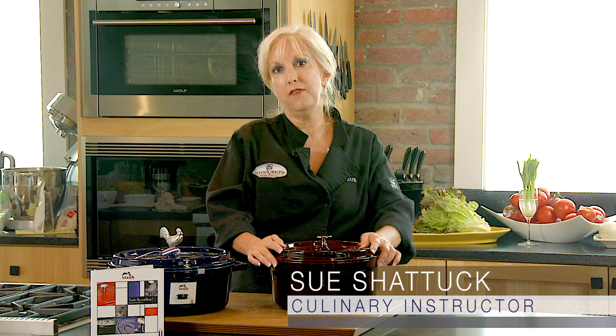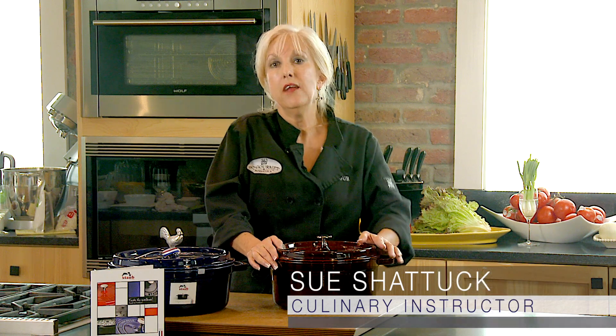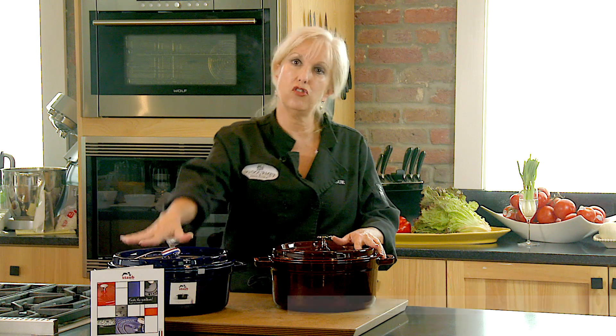I want to talk to you about Dutch ovens. There are lots of them on the market, and there are some that are superior. I believe that this is — this is the Staub. It is French made, and I believe it's the finest quality Dutch oven in the world.